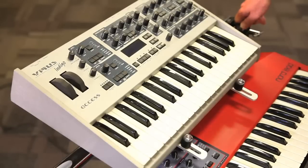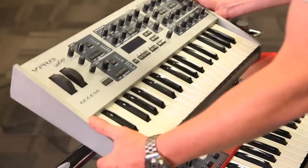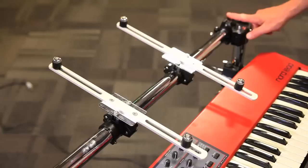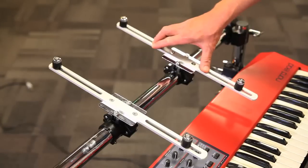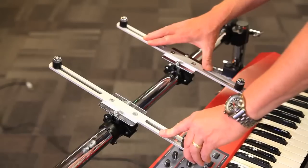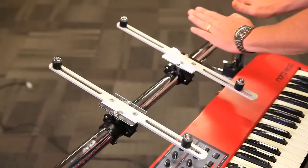The setup we have here is the two-tiered keyboard. How we did this was we have the basic rack structure crossbar with two GEMC mounting arms. These clamp right onto that middle bar, lock right into position, and allow you to get any angle or any position you want on that front bar.